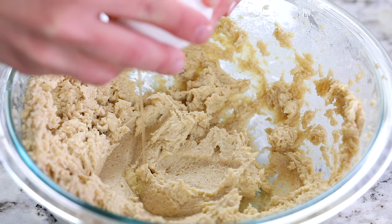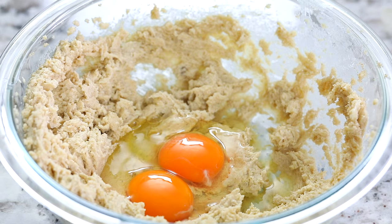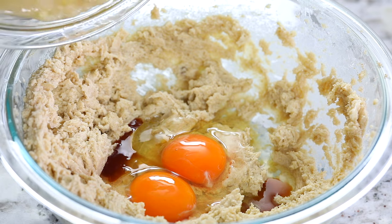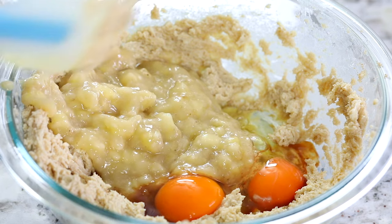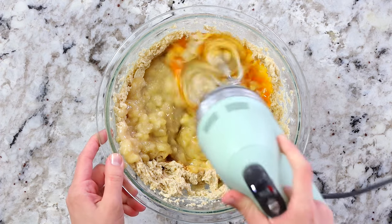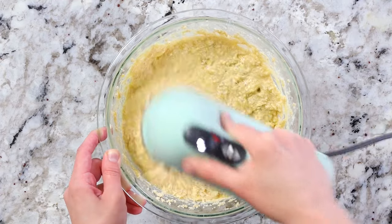Now carefully crack two large eggs right into the butter and sugar mixture. Then add in one teaspoon of vanilla extract along with the mashed up bananas. Bring back the mixer and combine everything together on medium speed until all the ingredients are well incorporated.